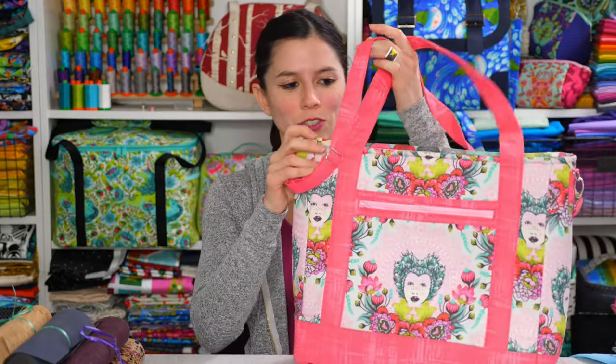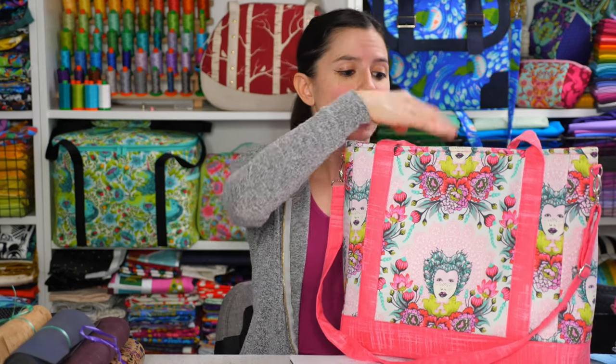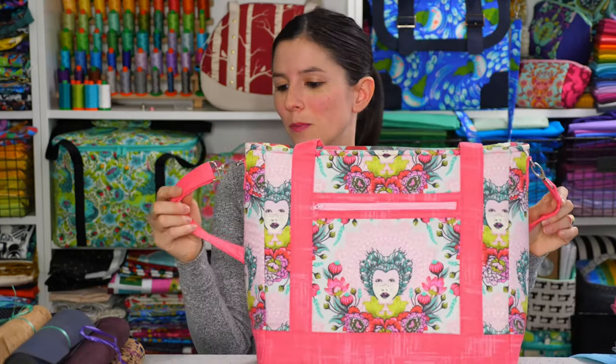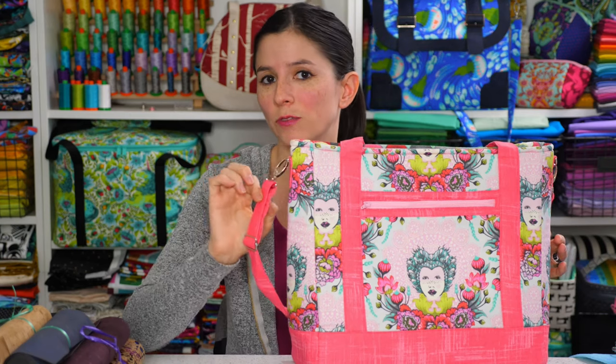My demonstration will use the Tudor Bag backpack - I'll be using the back panel of the bag to attach the straps, but you can use this same method for just about any bag you'd like to turn into a backpack. I'm going to show you how to add the backpack straps to the back of the bag. Even though the Tudor Bag comes with a side strap in the instructions, if you're working with another pattern and want that side strap too, I also have a free add-on video on my YouTube channel for adding an adjustable strap to any bag.